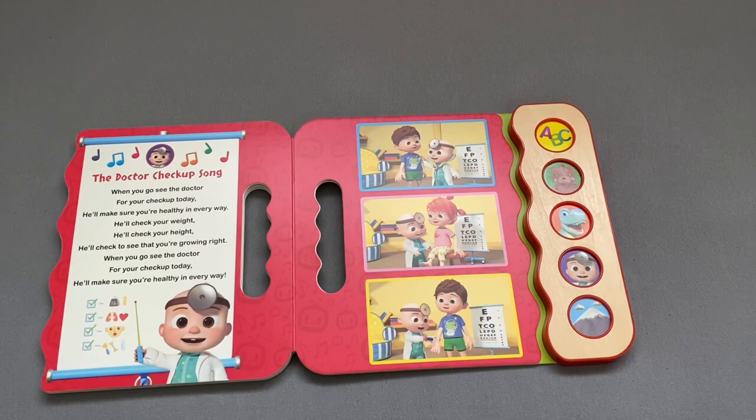When you go see the doctor for your checkup today, he'll make sure you're healthy in every way. He'll check your weight, he'll check your height, he'll check to see that you're growing right. When you go see the doctor for your checkup today, he'll make sure you're healthy in every way.